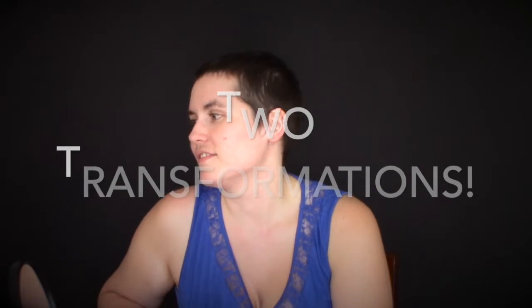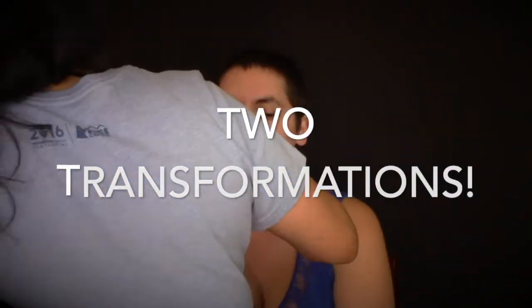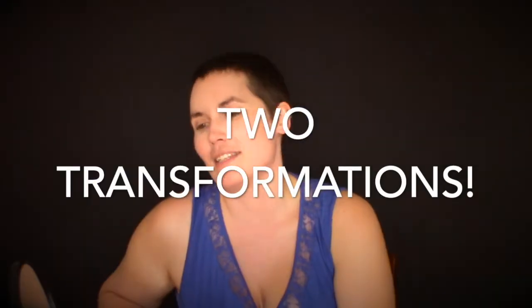Hi guys. Welcome back to my channel. Thank you for joining me for this video. This video today is on two gorgeous glamour transformations for my magazine, Dirty Glamour Magazine.